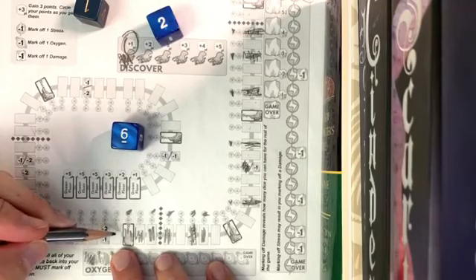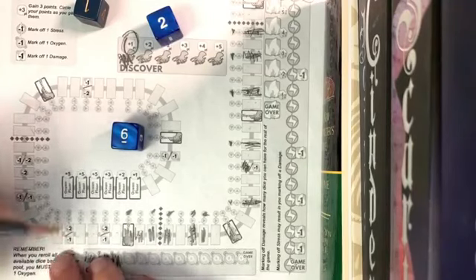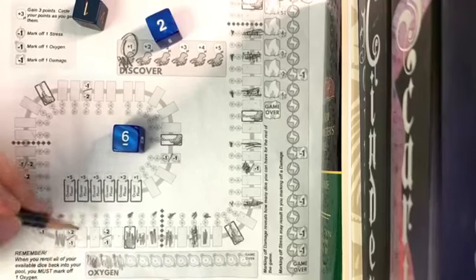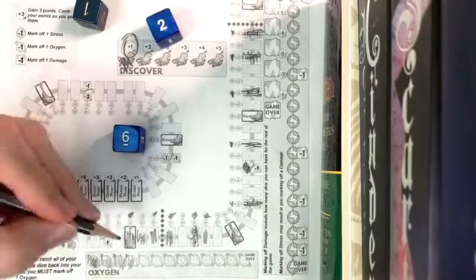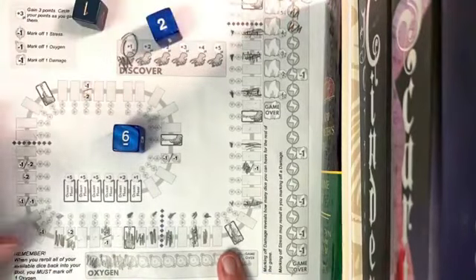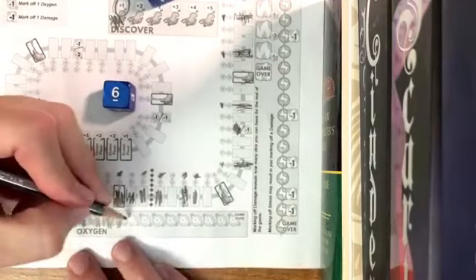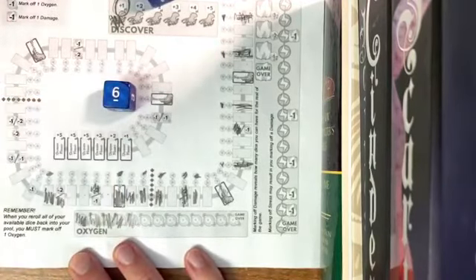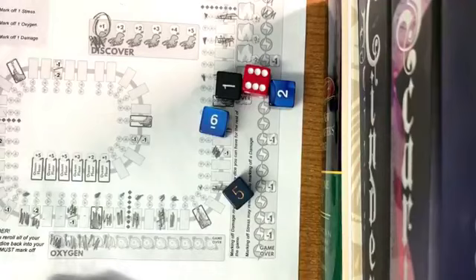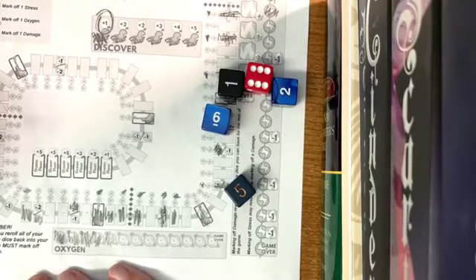I have six — one, two, three, four, five, six. I'm here and going to choose an oxygen there and a stress here. That's that round, so I'm going to mark off another oxygen. I can still roll five dice and I know that because I've circled the five here.